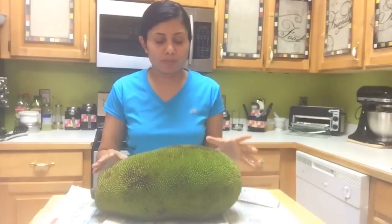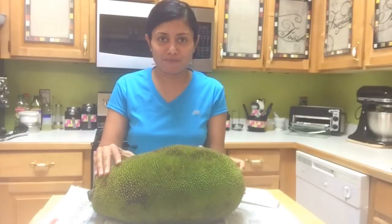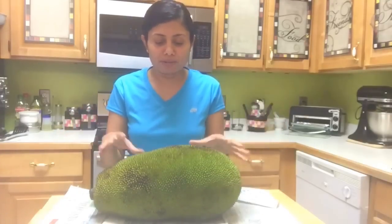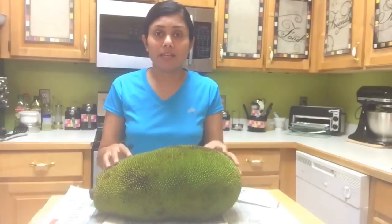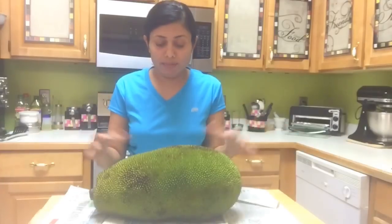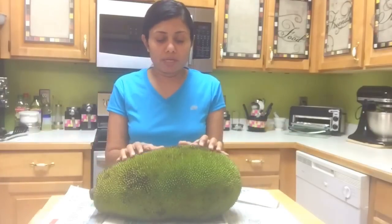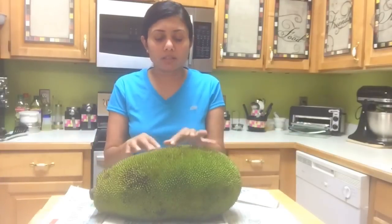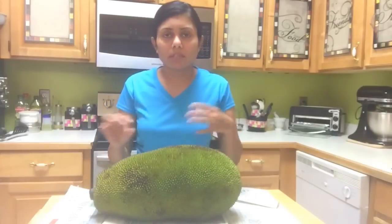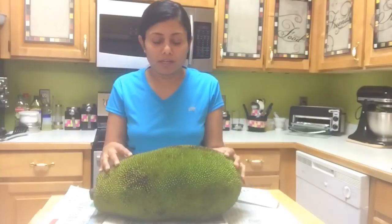During my last trip to Miami I got this jackfruit. It's gigantic, and I learned a few things about cutting it — when it's the right time to cut and all that. When it's kind of yellowish, it's not quite yellowish yet, but it was about to get some damage so I just thought of cutting it.